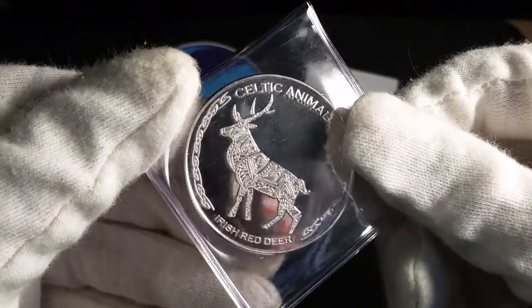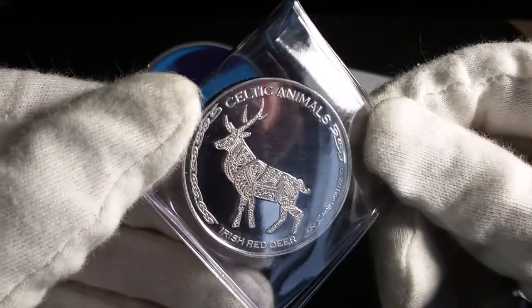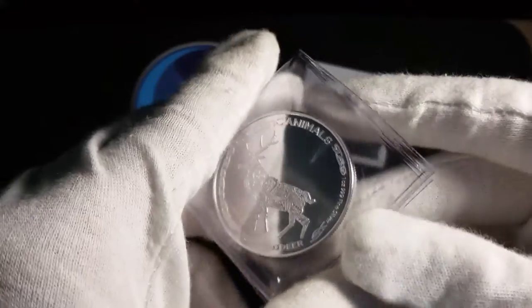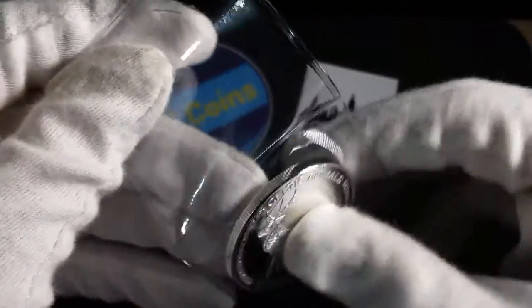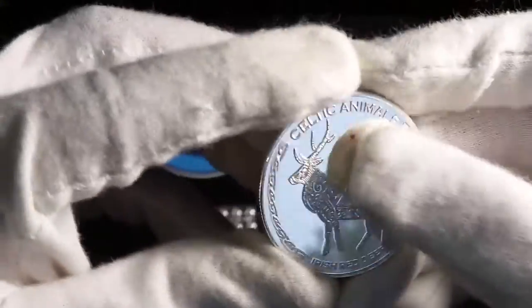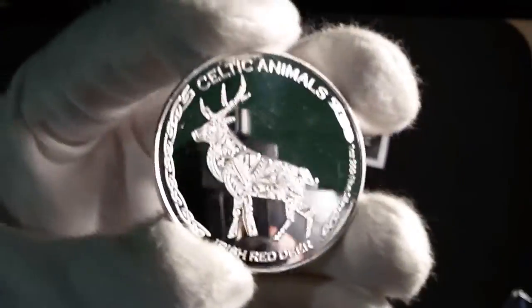This is a one-ounce Irish Red Deer. This is the Celtic Animals series — a pretty cool series, and this is the first in the series. This coin has a mintage of 5,000. That's right, 5,000 — that is it. No more than 5,000 of these are made.